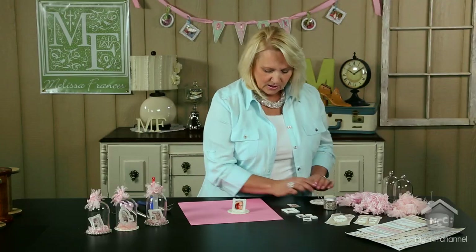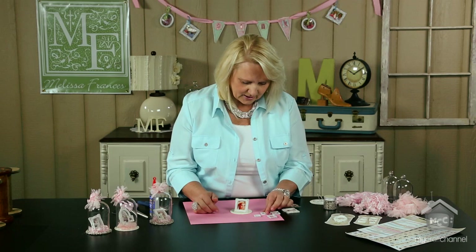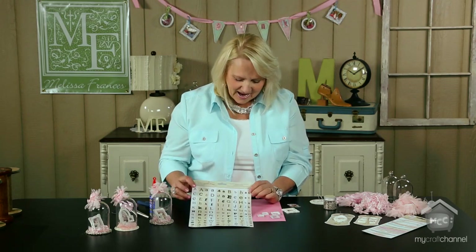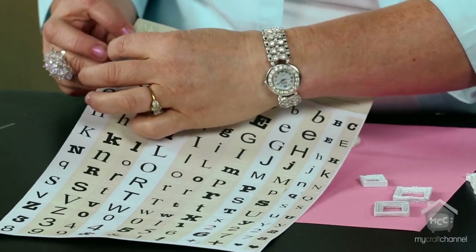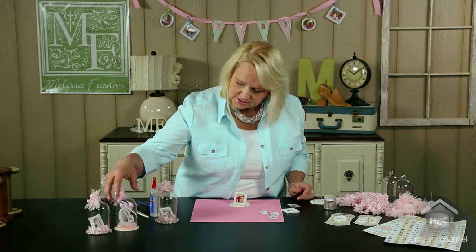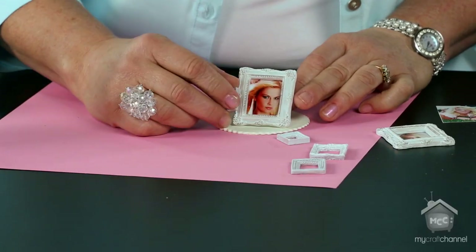Another thing I thought would be really cute is - if you look at the sample I've done - you can see there are tiny little resin pieces. These come in a set of four and I grabbed our alphabets - we call them alphabets because they're little itty-bitty alphabet pieces. I have daughters named Allie, Bree, and Whitney, and I just found the letters that best fit within the frames and glued them to the front of the frames.